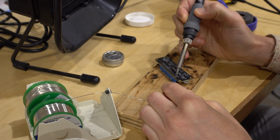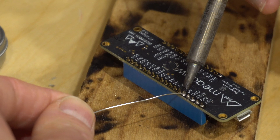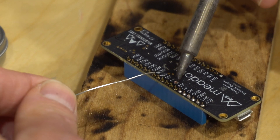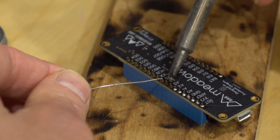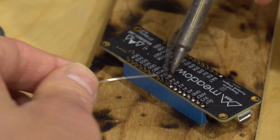Now on to the actual soldering. Place the tip of the soldering iron on the component you want to solder — in this case the pin of the headers. Count to five, then touch some solder near the tip or onto the hot flux, and it should start flowing. Once you've got a good amount of solder, simply lift off the joint and you should be good.